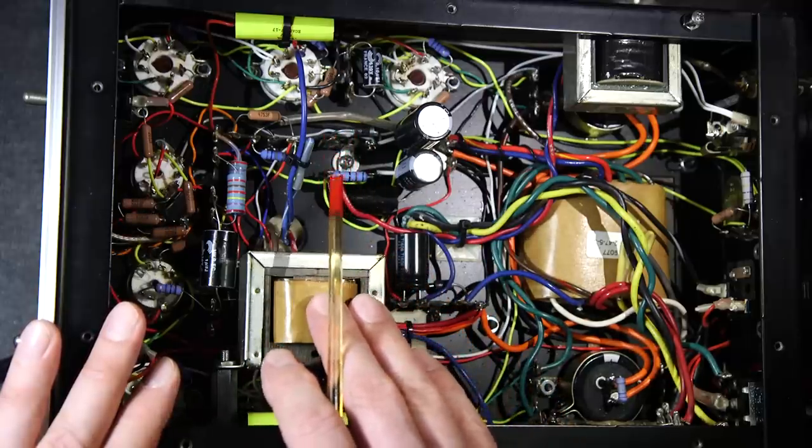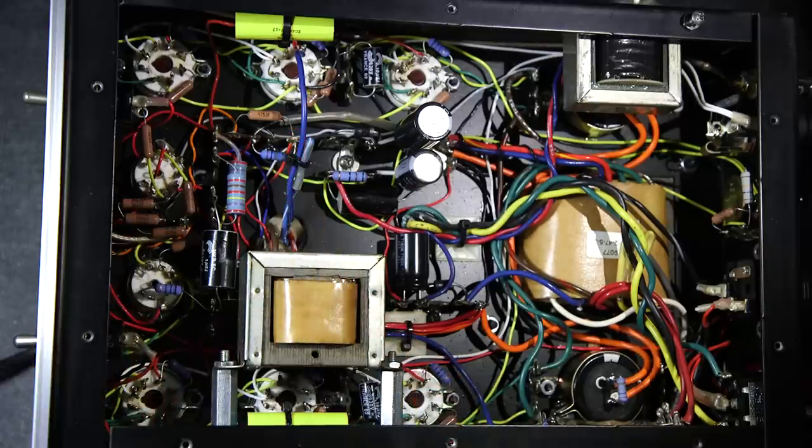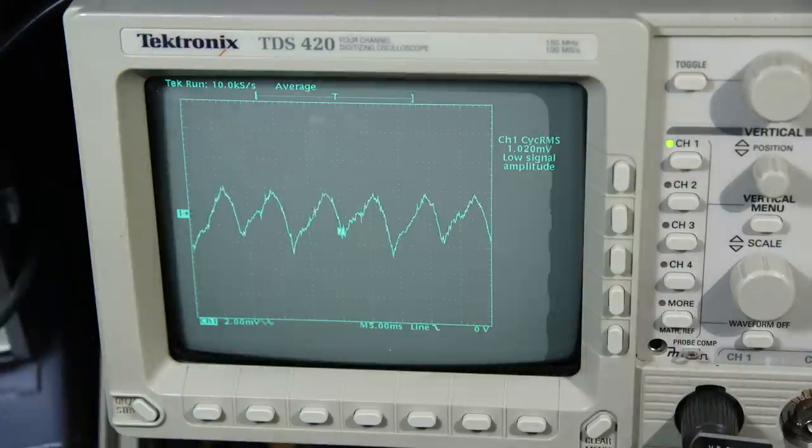Now we're going to take a look at the oscilloscope with the reactor mounted to the side. The result shows we're down to about one millivolt of noise and hum — not too bad considering we had to compromise between fitting the reactor and getting the noise as low as possible. We're only dealing with maybe 300 to 400 microvolts' worth of difference from the optimum area. I'm very happy with the results, and that reactor will stay there. I'll make a template so the second amplifier will be in the exact same spot.